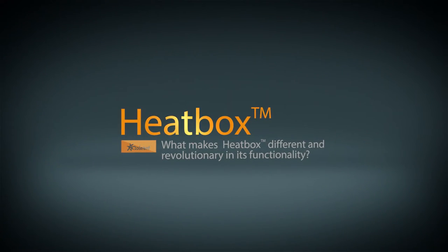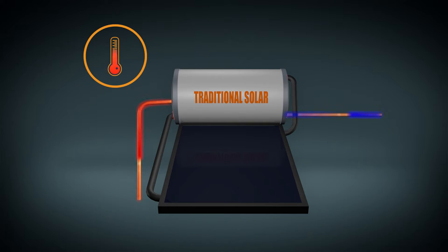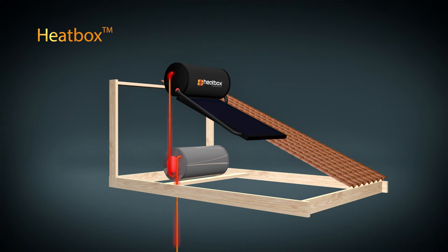What makes Heatbox different and revolutionary in its functionality? Traditional solar water heaters and electric geysers are refilled with cold water from the mains when you draw hot water out of the geyser. This drops the temperature in the tank and electricity is used to reheat the water. With the Heatbox system, it refills the electric geyser with hot water straight from the solar geyser.